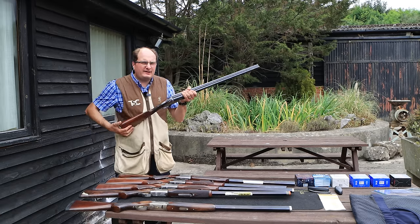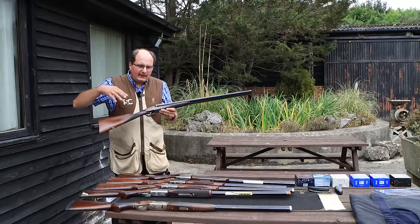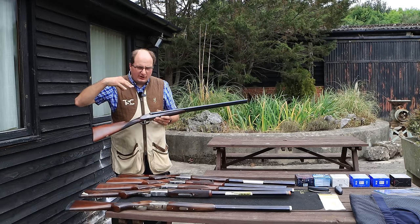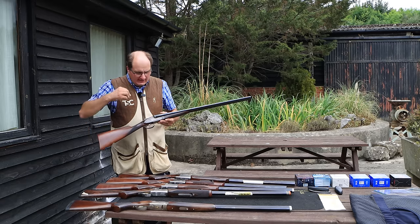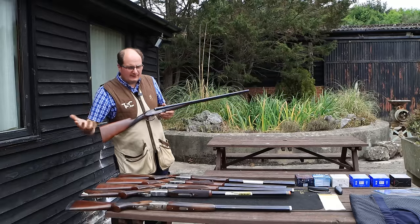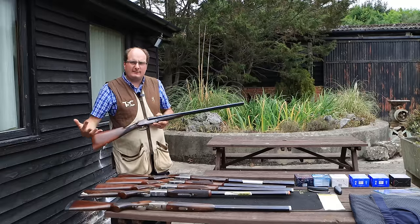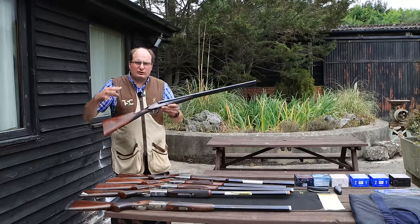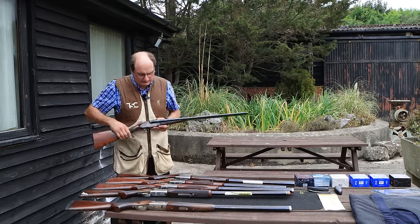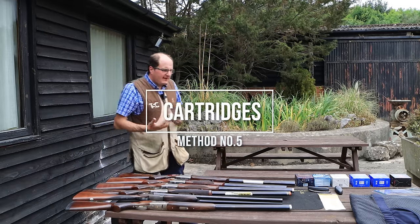If you're looking at a side-by-side, they will generally kick more overall. However, something like an AYA has a little more weight than a normal English side-by-side, which helps balance the fact that it's not a proper clay gun. It will kick more than a dedicated clay gun, but it's not as bad as a really lightweight side-by-side, so the AYA is a good option if you want a side-by-side without massive recoil.